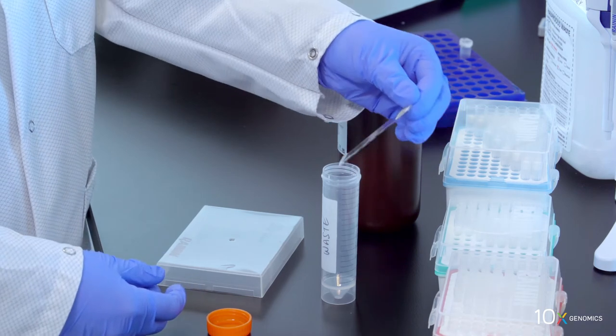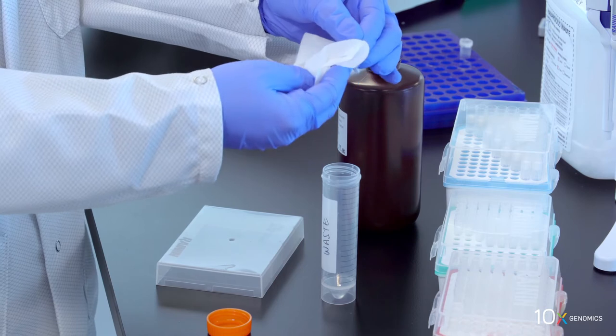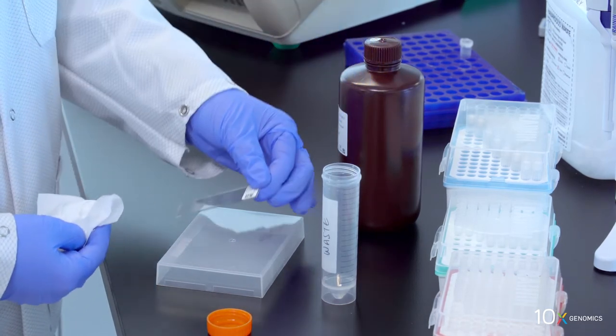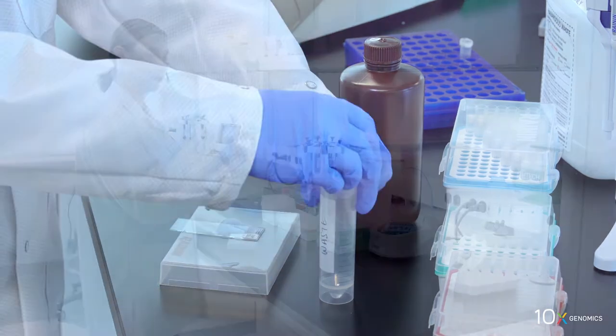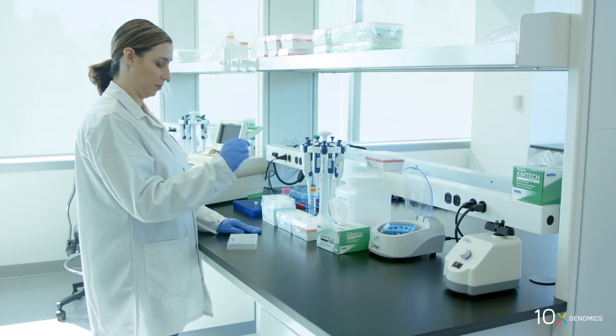Discard the reagent by draining, holding the slide at an angle with the bottom edge in contact with the laboratory wipe. Wipe excess liquid from the back of the slide without touching the tissue sections. Place on a flat, clean work surface and air dry the slide. If necessary, gently fan the slide to accelerate drying. To prevent tissue sections from over-drying, do not exceed 10 minutes.